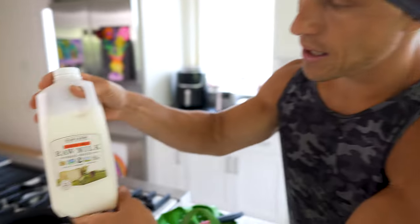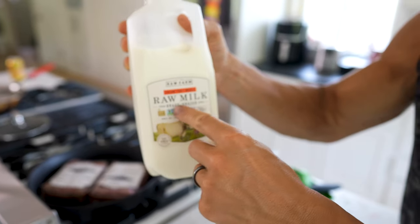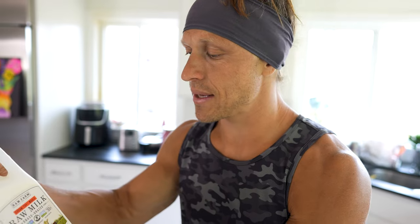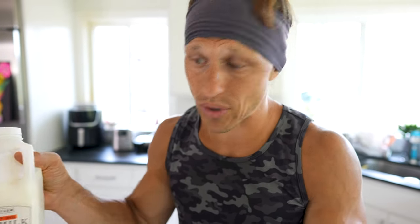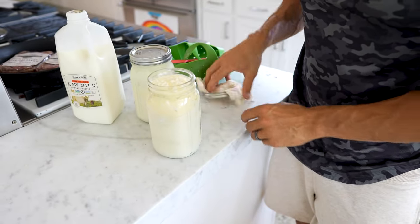I then take a raw milk — this is from grass-grazed cows in California. Raw milk. You can buy this at California grocery stores and some other grocery stores in other states. It is hard to find raw milk everywhere in every state — you might have to consult with a local farmer to see if you can get some directly from the source. But I take that and I pour and cover the grains so it fills up this whole jar.